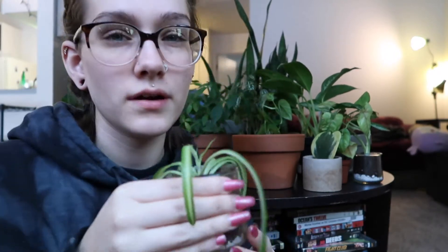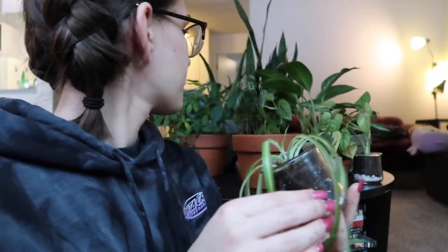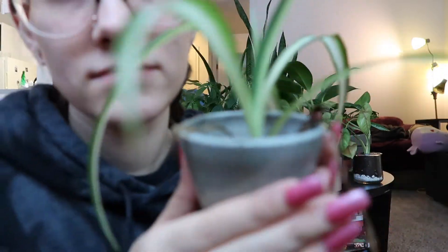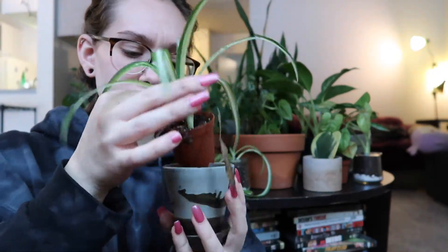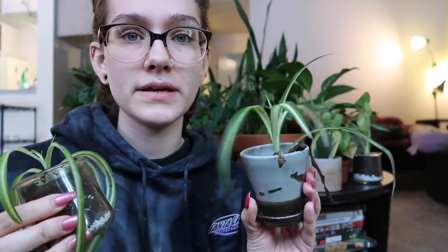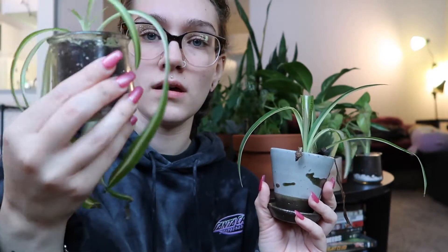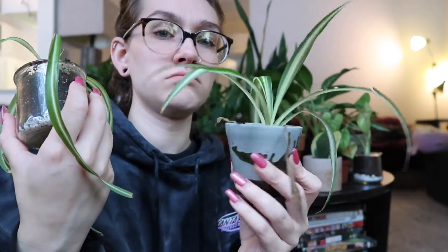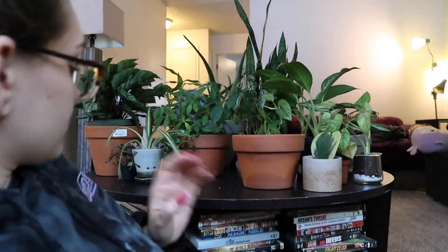I have two snake plants. This first one my coworker propagated for me. All the pictures I've seen of spider plants are super droopy like this, but my other one is more propped up. I got that one at an indoor plant shop, and the other one my manager gave to me. This one's a little bit longer so I think they just droop when they get bigger.